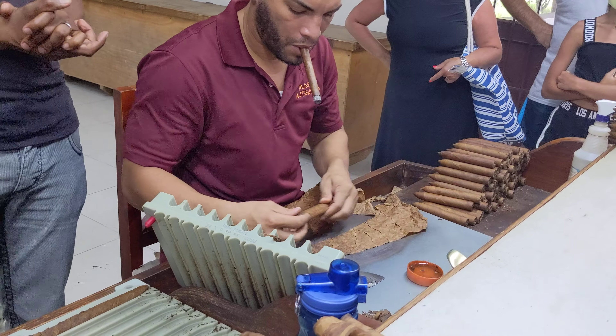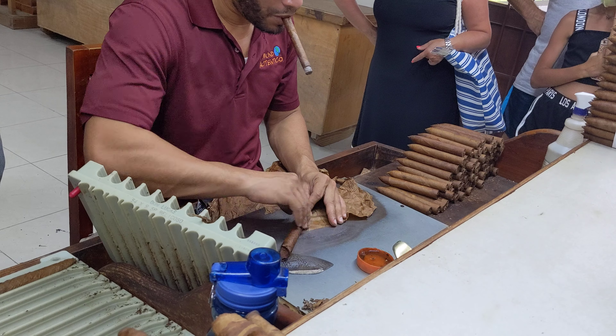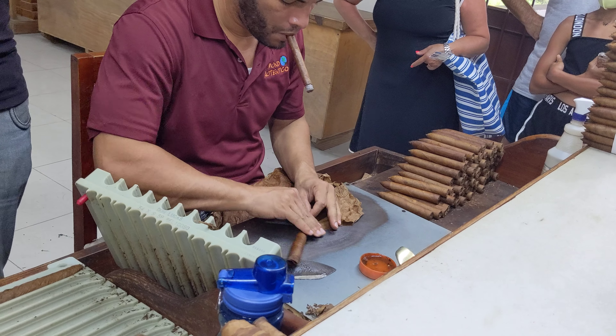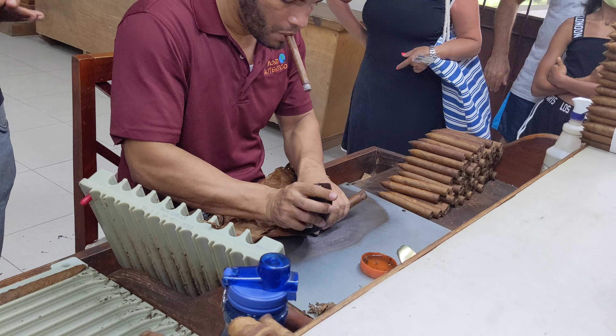Three layers — when we are making the cigar, we are producing three layers. Fillers, the inside leaf. Binders, the one that holds the fillers. And wrappers, the one that will finish the cigar.